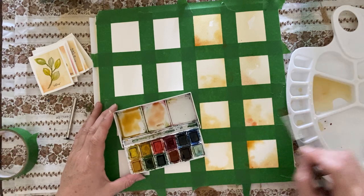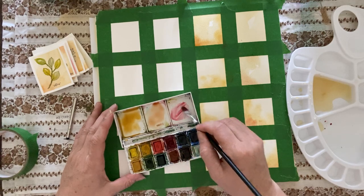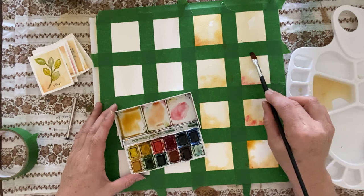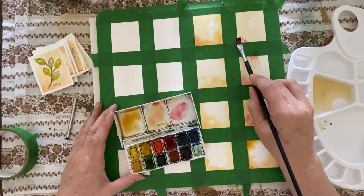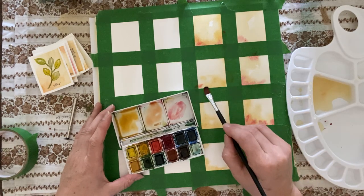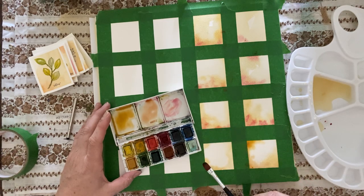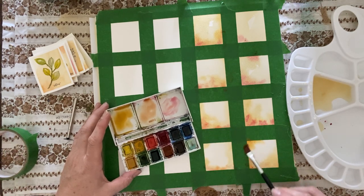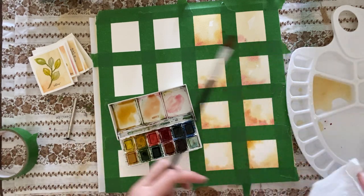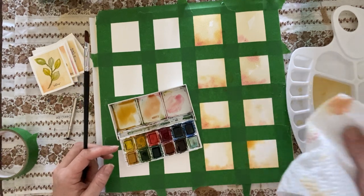I'm going to dab into this pink color here, and while that's wet I'm just going to touch in this color and let it do whatever it wants to do. It will leak and bleed into other colors and pigments — all these different pigments will react differently. If you don't like the look of it right now, it will dry a little bit lighter, so you can almost absorb it with your paper towel.